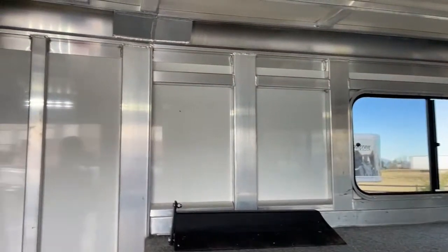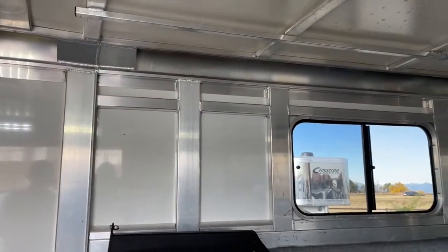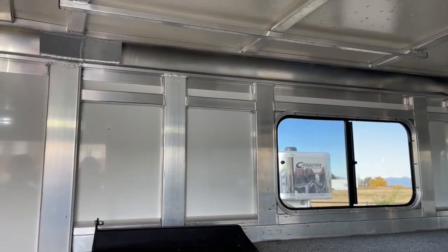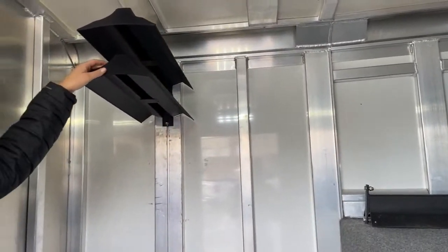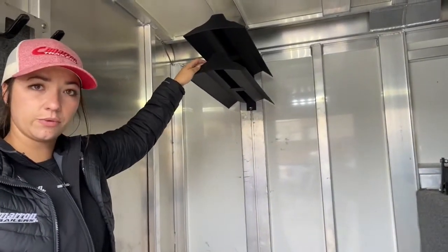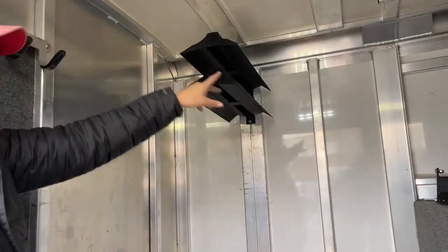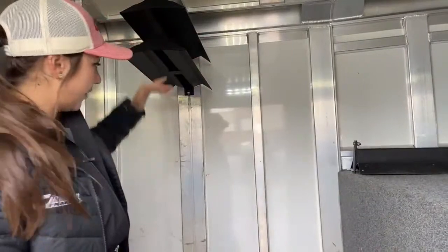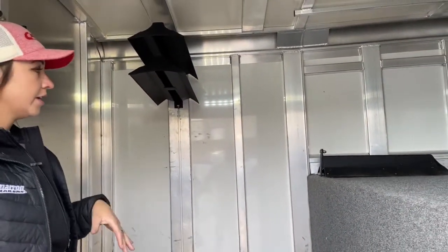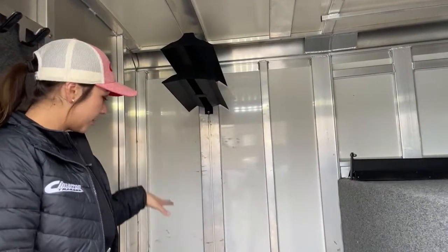Over here, this is a clothes bar or hanging bar — whatever you want to get on there, you need to dry something out, you're able to hang it up there. This one just came in; we have yet to send it through our shop. But these bars are adjustable — it comes with three, so you do have a third one sitting right here. They are adjustable, so you can pick the height and spacing. If you wanted to order some new ones from Cimarron, we can adjust them to make it however you need it to be.